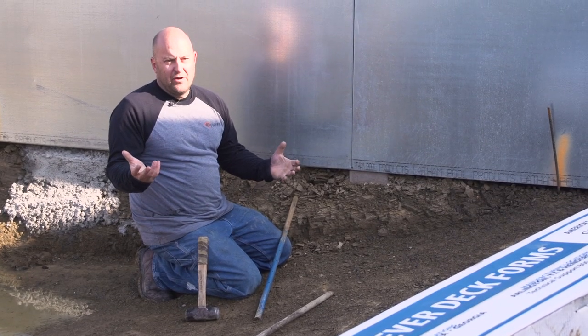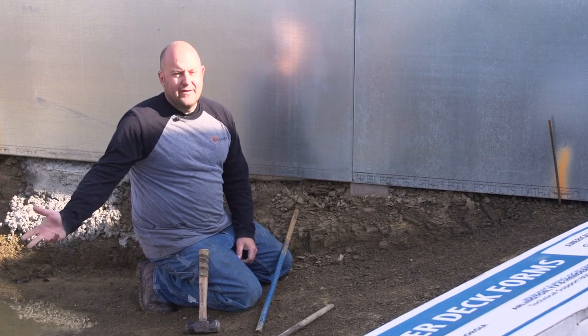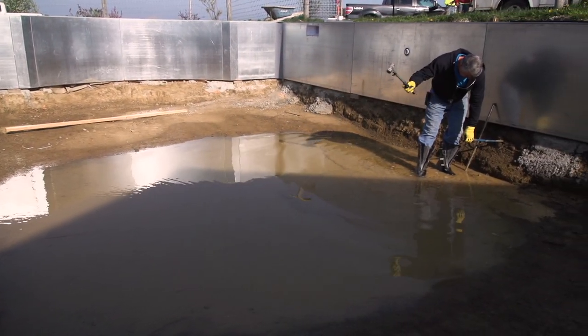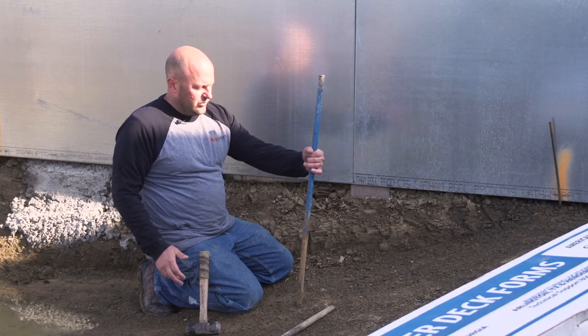When I was contracting full-time it always drove me crazy when we were doing a swimming pool like this because we could never reach, and it's always usually muddy in a pool — because obviously it's the low spot, as you guys will be able to see in this one.